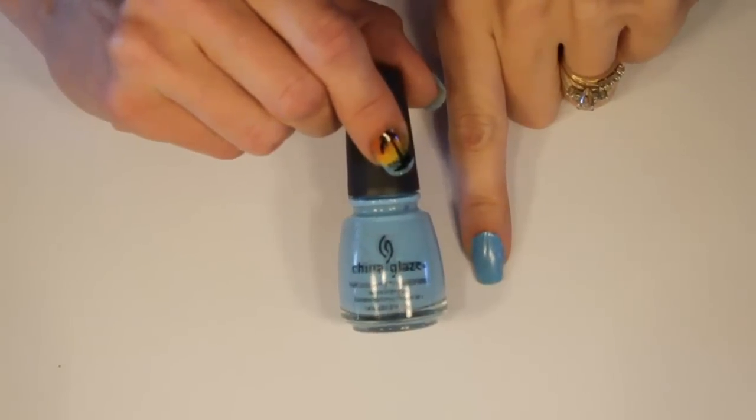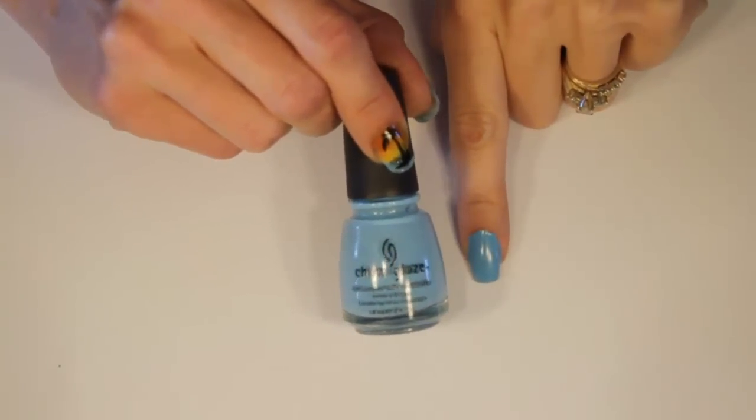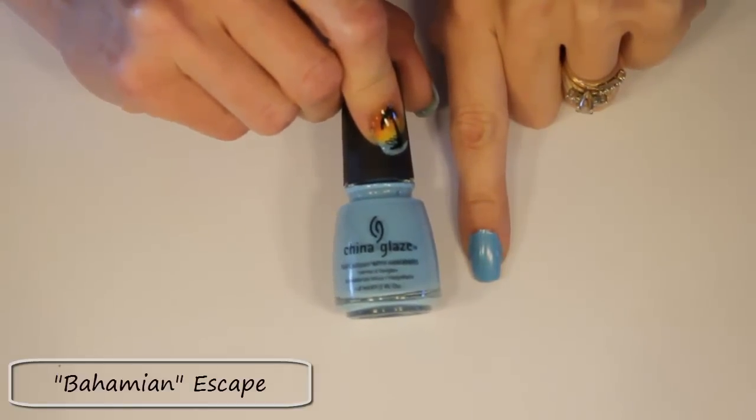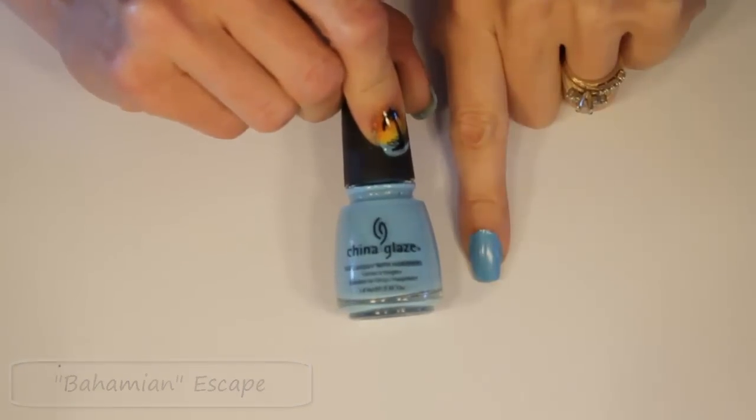For the first step you're going to want to base coat your nails with a nice light blue color. I've chosen to use China Glaze in Bahamian Escape and I've done two coats of that on my nail. Then you're ready for the next step.